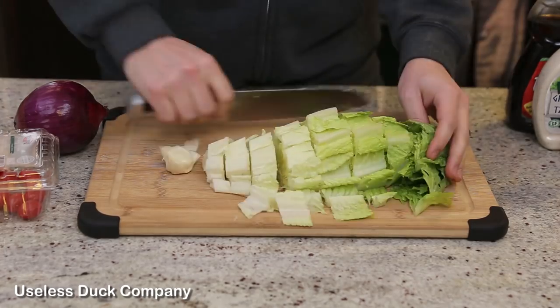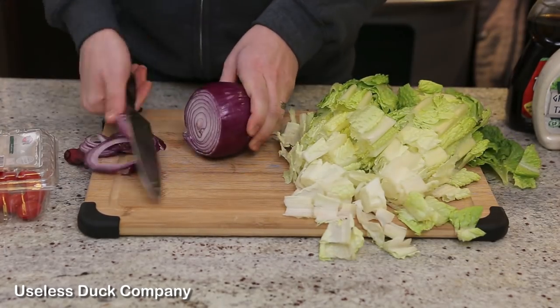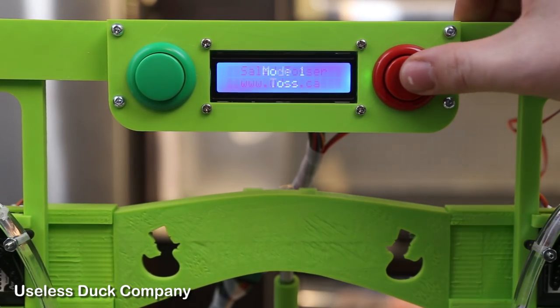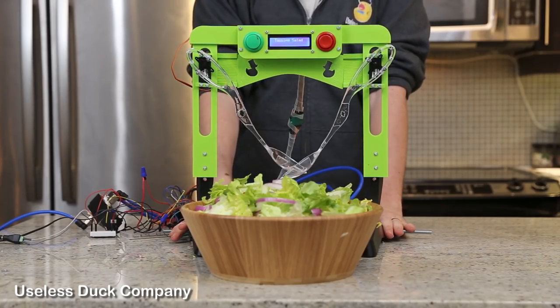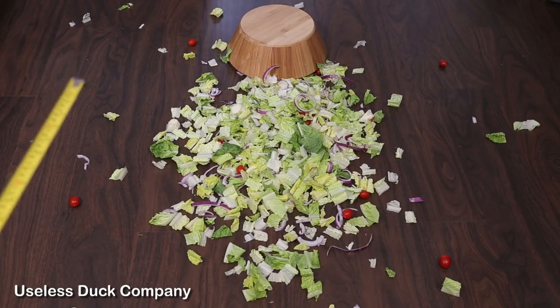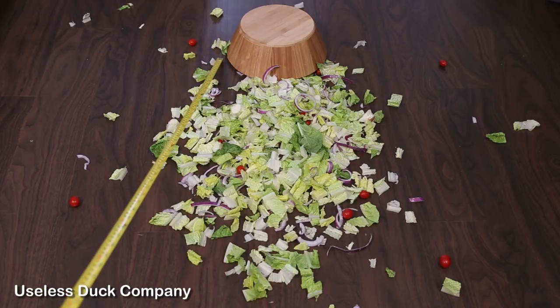I'm going to chop up some vegetables and give you a demonstration of how it works. First we're going to try mode 1, which is a simple salad tossing. Okay, so that toss is about 5 feet. It's pretty good.